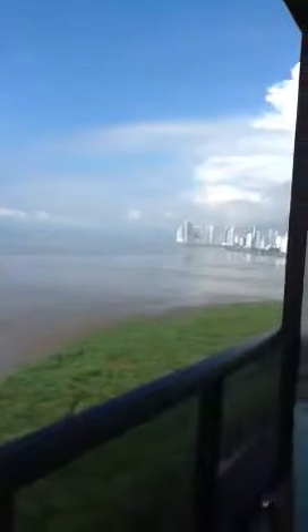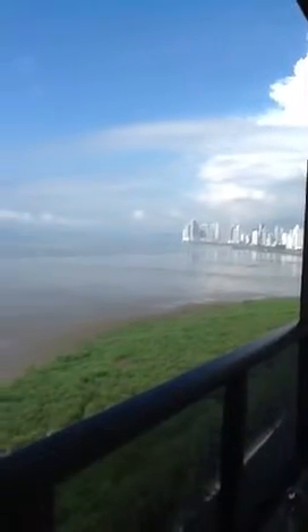Good morning everyone. Welcome to my healing world. I'm in Panama right now and I thought I'd just show you a little bit of a view.